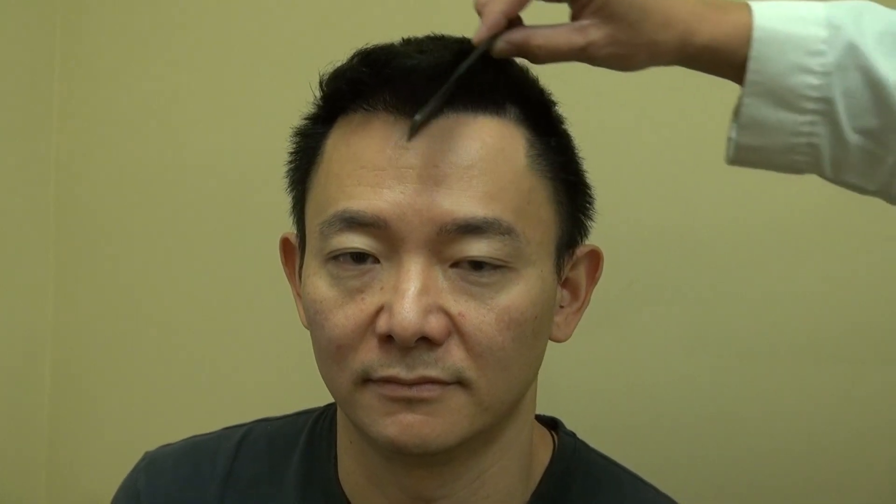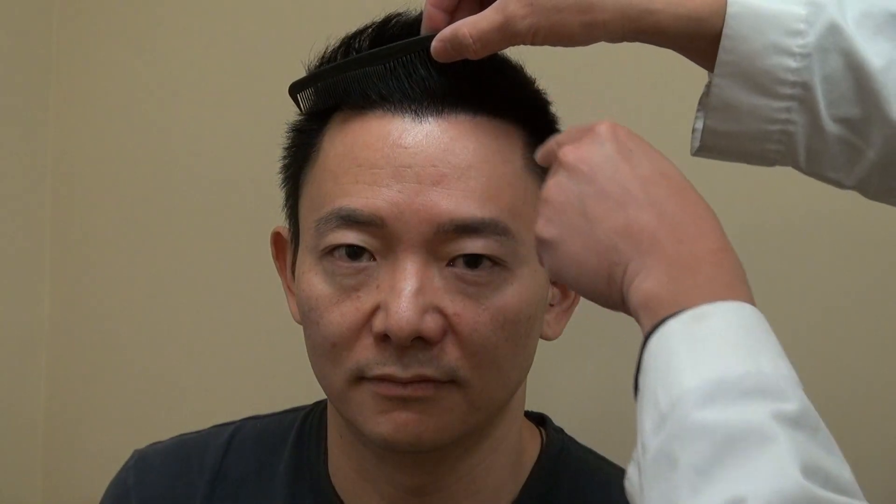And then we can comb through for the audience to see. And when you lift it up, you can see it's a nice zigzag part. You can wear your hair however you want — straight, long — comb it however you want to do it. And then we can comb it through.